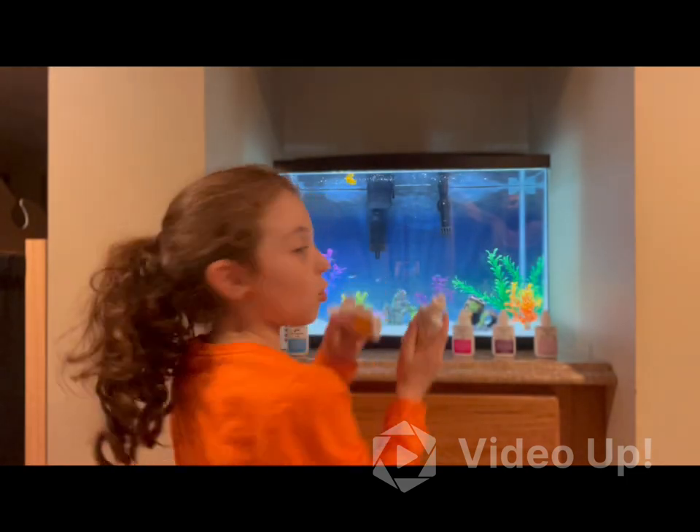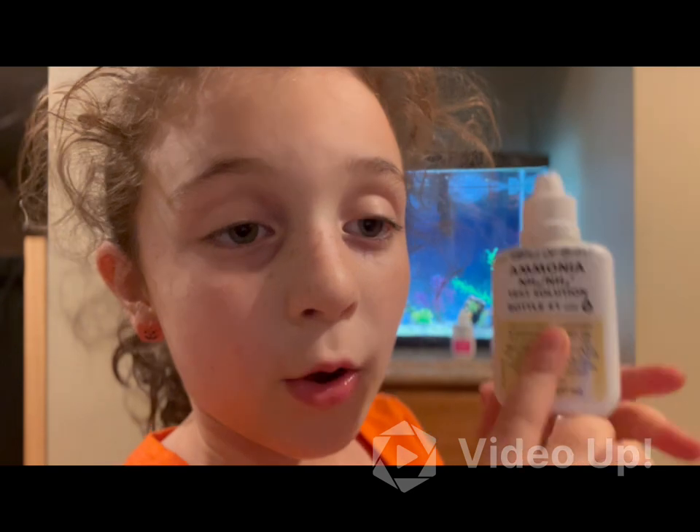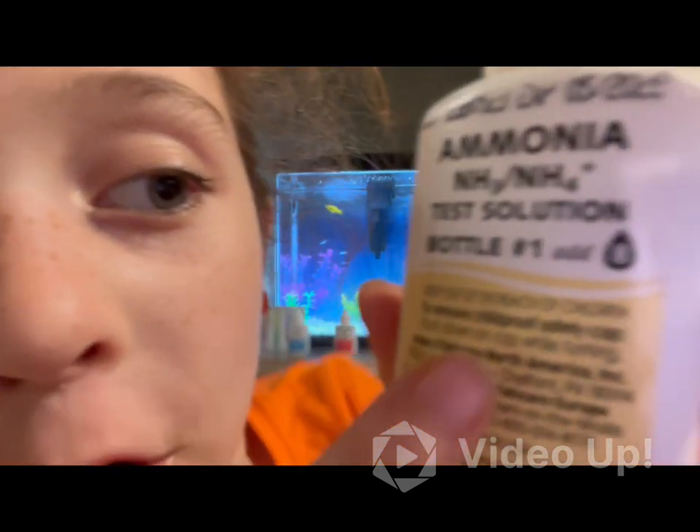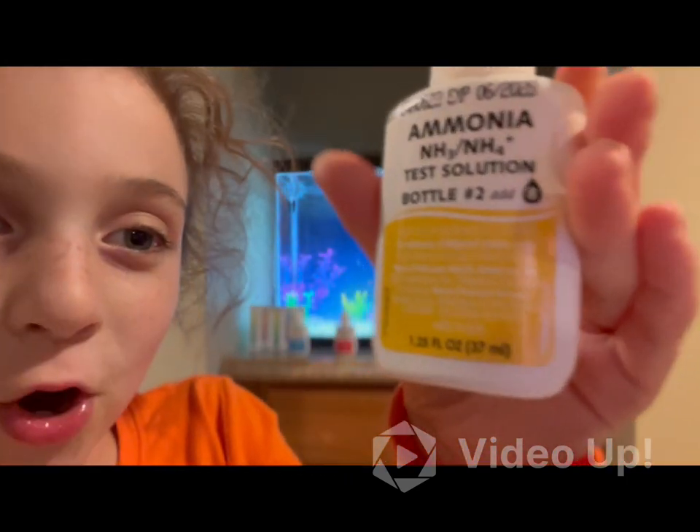So, with the ammonia, there's two bottles. Use the lighter one first — that's ammonia number one. And then this bottle says number two.